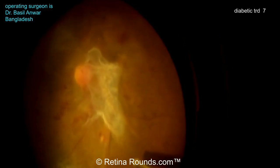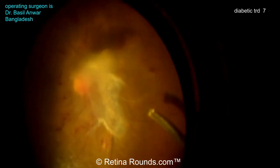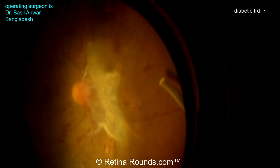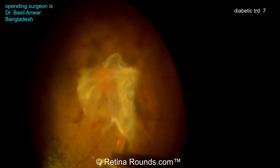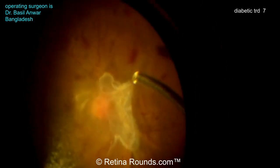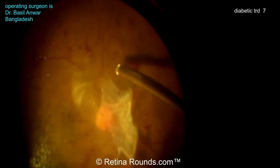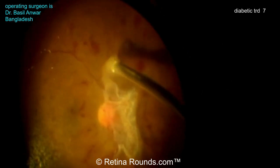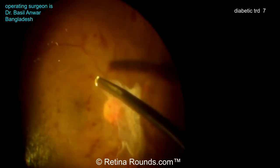Now he's tackling this membrane posteriorly and doing another very important step, which is to segment the membrane 360 degrees. There are vitreous adhesions all the way around this membrane, and some of them can even be glued down to the adjacent retina. So by going around 360 degrees and elevating the vitreous, he's going to create space so that he can get under that membrane and dissect it off the surface of the retina.